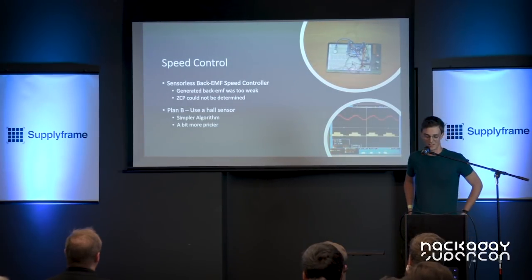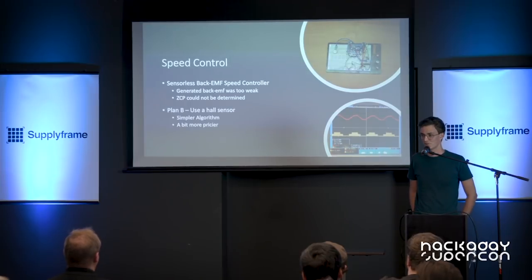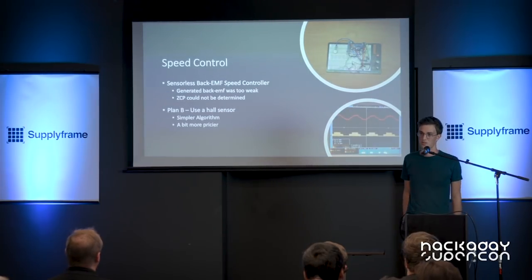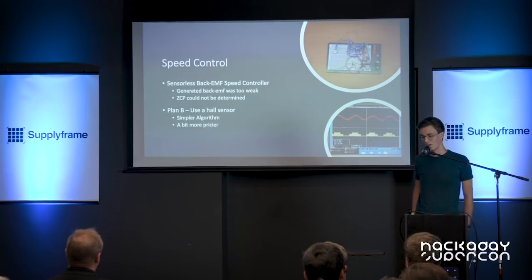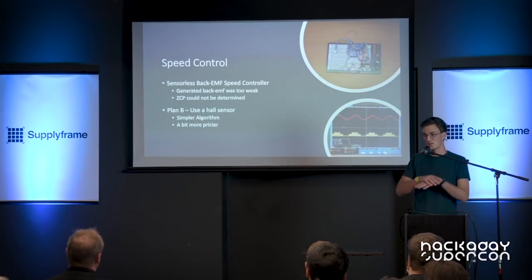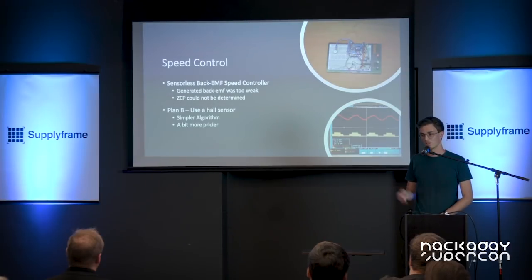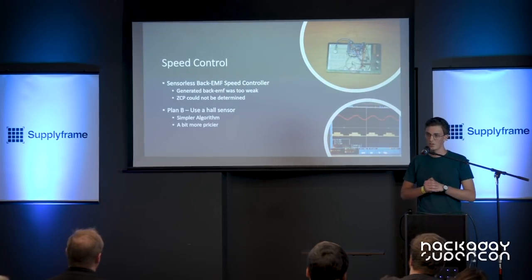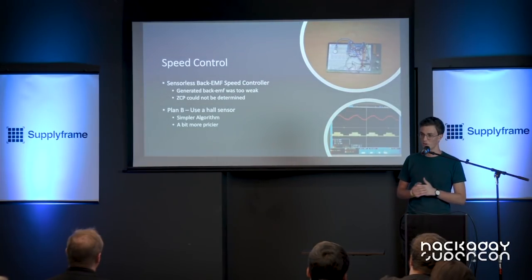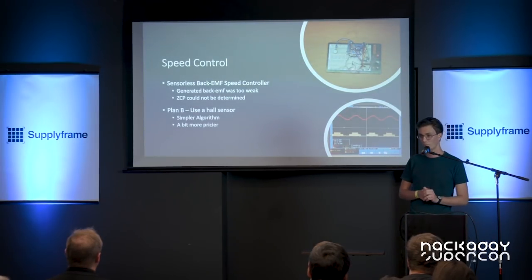I spent a lot of time designing the ESC for this motor. My first approach was to make a sensorless brushless motor ESC — the same type most quadcopters use — but I was not able to do it. I had to scratch that idea because the back EMF generated on the windings was too weak; my guess is that the coupling between the layers is not efficient enough to generate a current. I could not determine the next switching points of the commutation, so I decided to go for plan B and use a hall sensor. This simplified the algorithm a lot, although the sensor was a little more expensive.